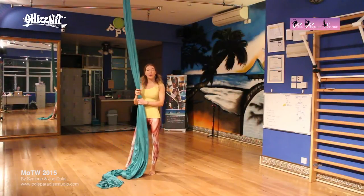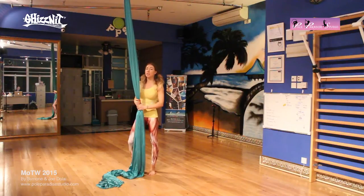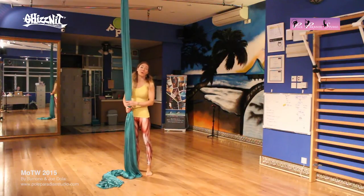Hello everyone! Welcome to February and welcome to Paraguay Food of the Week. So now we're actually going to start with some aerial silk moves. This is the first month we're showing you some moves, so it's appropriate that we show you some beginner moves first of all.